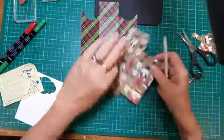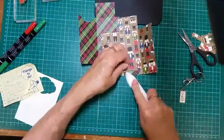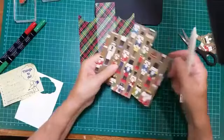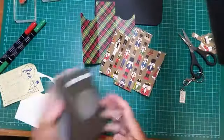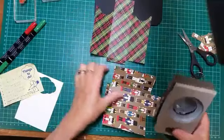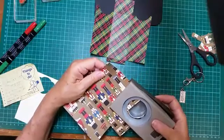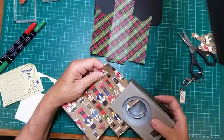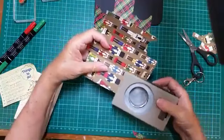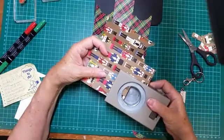I'm going to use my bone folder and burnish these score lines. That one doesn't need to be burnished because it's not a score line. I've got a one and three quarter inch circle punch here and we're just going to punch out these little scoops — sort of more by good luck than good management that you get this in the middle, just a little bit like that. Oh look, I've got it in the middle! Another little bit like that.